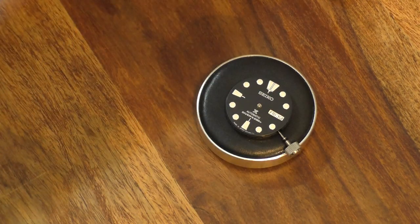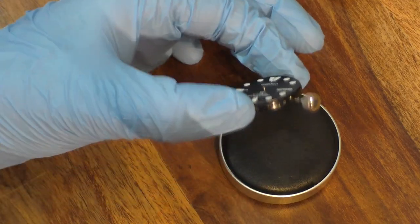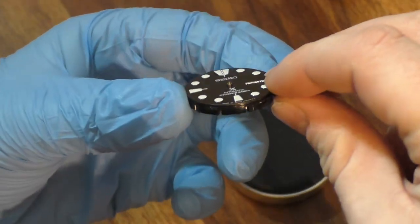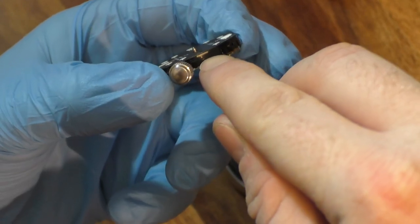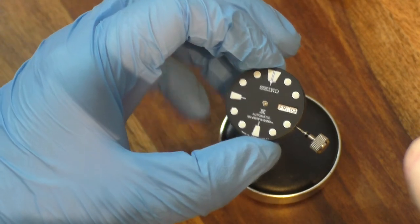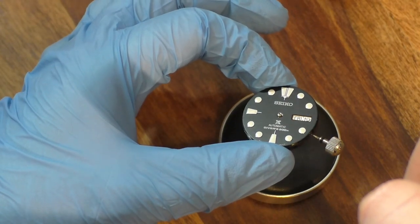The next part of this build is to actually remove the dial. This is quite easy on these movements because the dial is just pushed into a plastic ring. Somewhere around close to the dial feet there are little grooves within the movement holder — such as the one next to the crown — where you can put a little screwdriver, twist it, and it'll just lever the dial up from the movement holder. I'll grab my screwdriver and get this dial off.